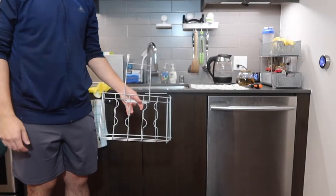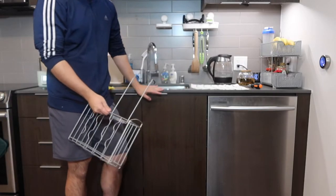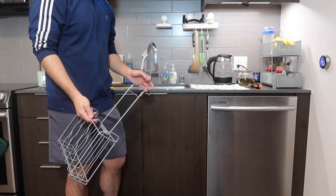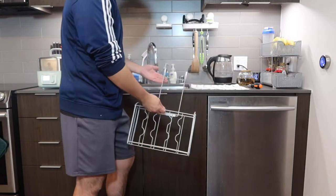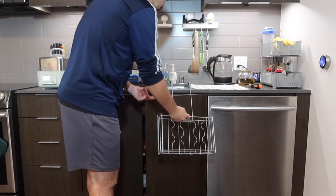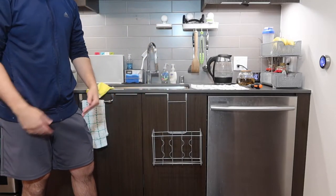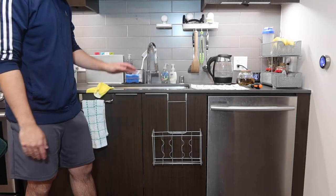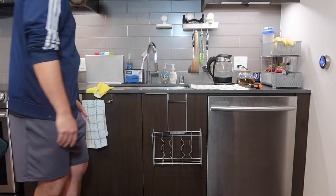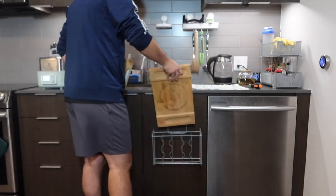The part is all set up. You have the option to use it inside your cabinet or outside — however you decide is up to you. For this demo, I'll show you what it looks like on the outside. You open up the cabinet door and hang this right here, just like that. You can store everything on here — whether you want to put fruit or a cutting board. Let me put this cutting board on here to show you.